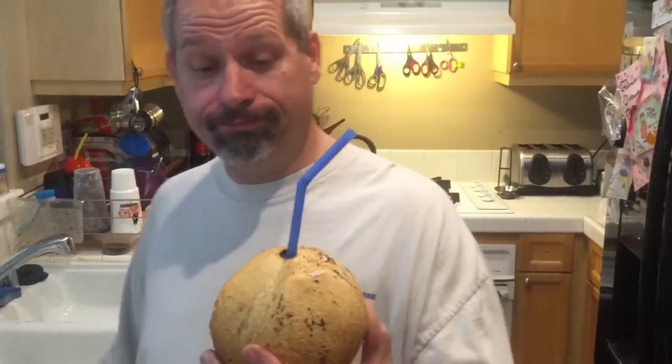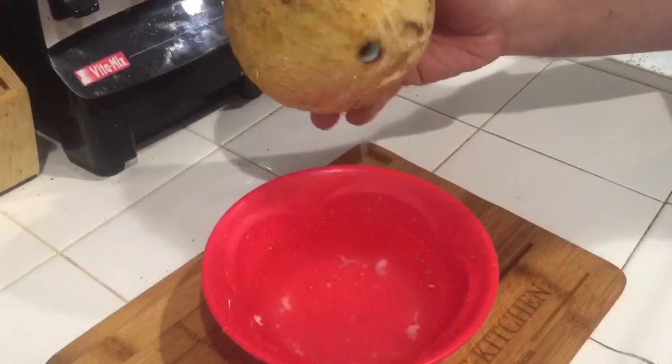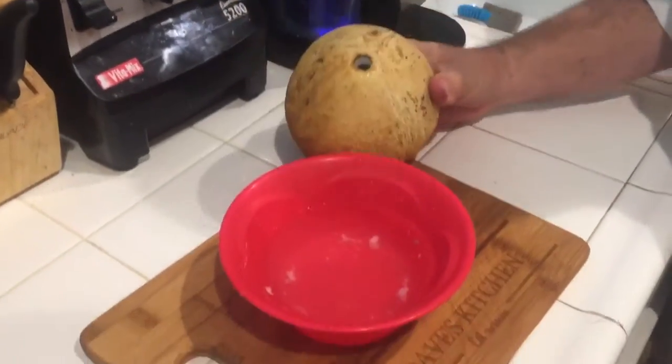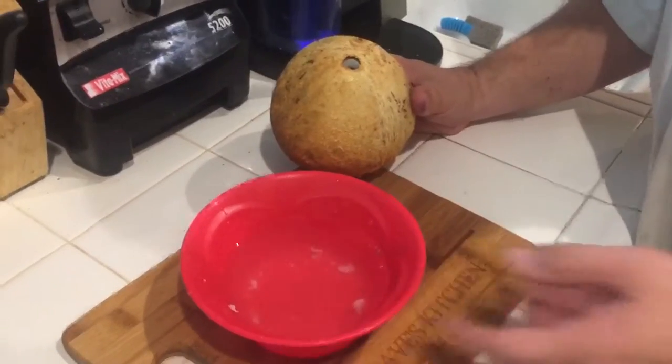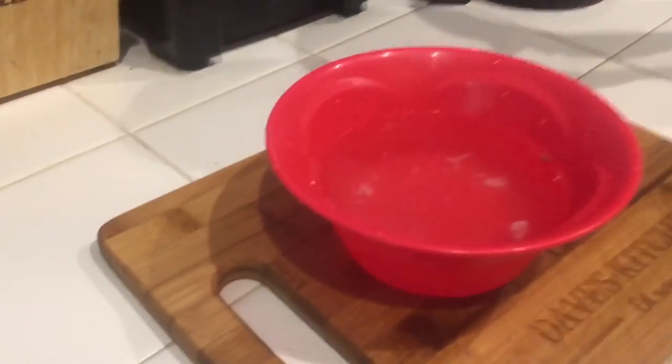But you know what, there's an idea for you from Crazy Dave's: smoked coconut. How much water is in a coconut? Wow, I was actually surprised to find out that is a lot of coconut water in this little coconut.